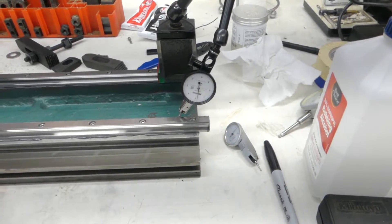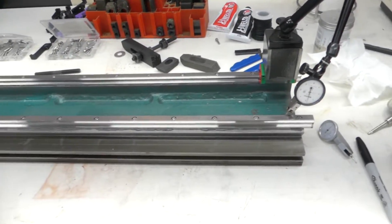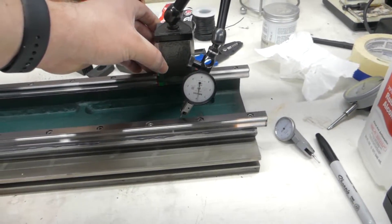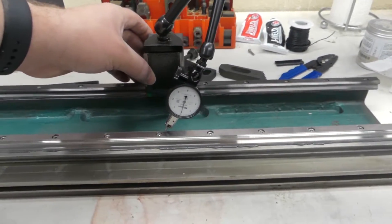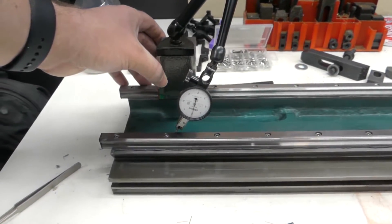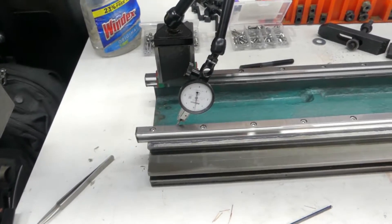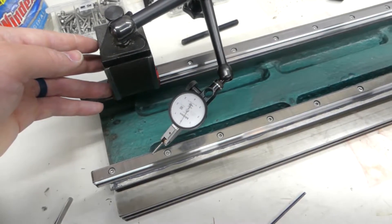I think I got my preferred method going here. It's straight and flat to about five ten-thousandths. Here's my Mitutoyo tenths indicator — I'll run it down the length here. Pretty good. I'll set up the levelness so you guys can see it too. Here's the flatness of the rail.